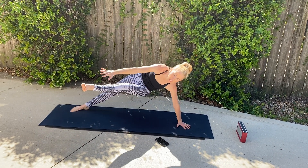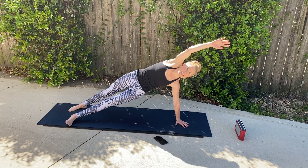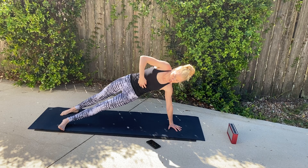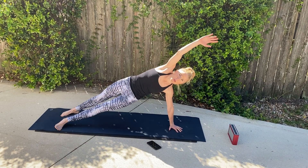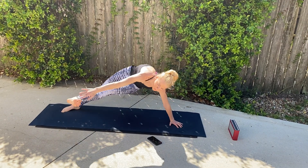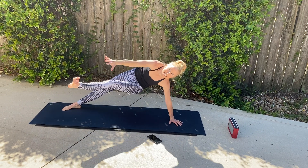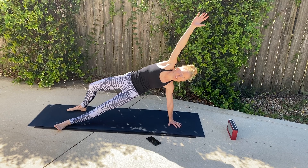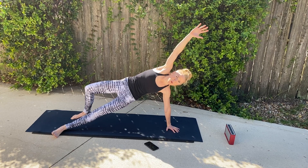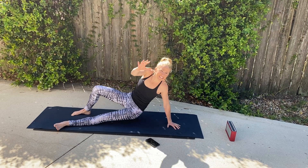Adding that balance, guys. These are slow, controlled movements. Reach for that toe. Right there — through those obliques. Lift and press. 20 more seconds. Getting that balance. Good. I'm going to bend that knee a little bit — losing my balance, and that's okay. And breathe. Good job. Two and one — take a breather.